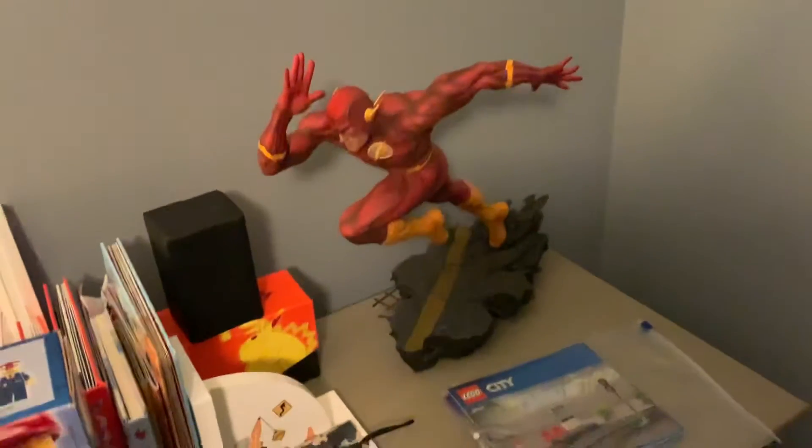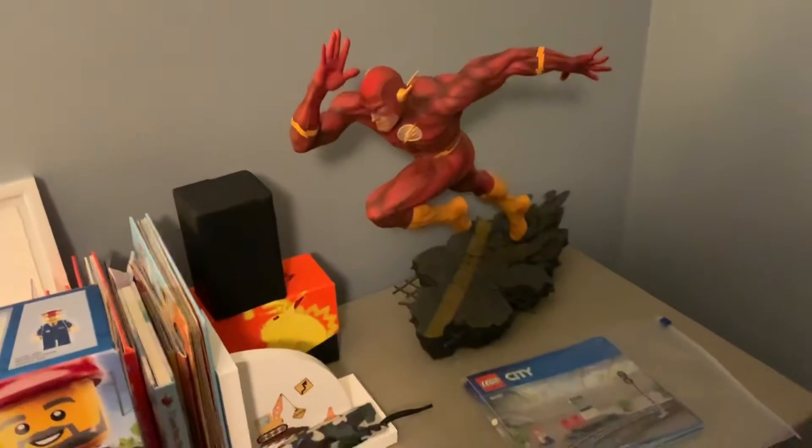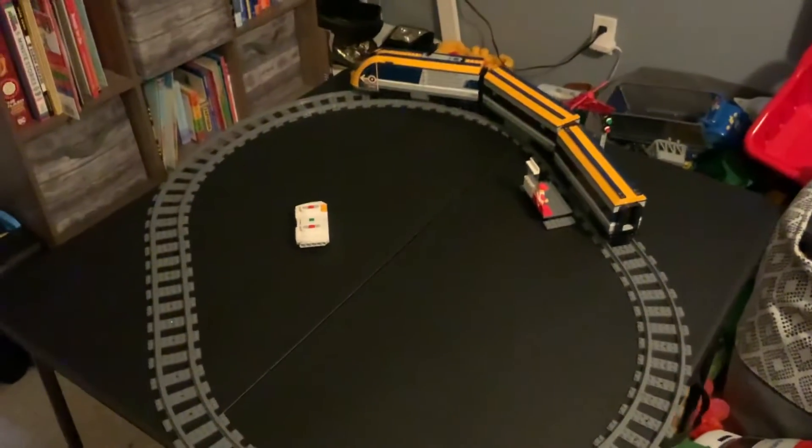You can see his first ever Sideshow statue that I got him for his birthday — the Flash, his favorite. So here it is, we're reviewing the Lego City. I had to set up a little table in his room here — Flash everywhere — and it barely fits on the table, but this thing is so cool. Let's operate it, let's turn it on. There we go.